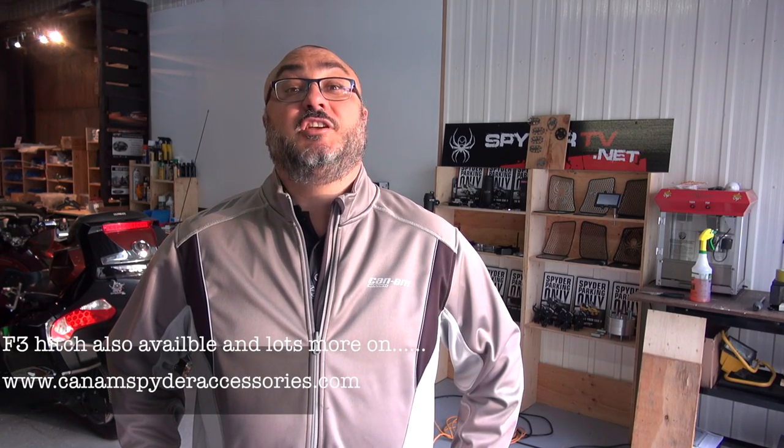That was an easy installation. I hope you enjoyed the video. We have the RT hitch for 2010 to 2017 — installs in just minutes with no need to take out the axle. Look us up online at CanAmSpiderAccessories.com for all our products. My name is Pierre and you've been watching SpiderTV. I'll see you next time.